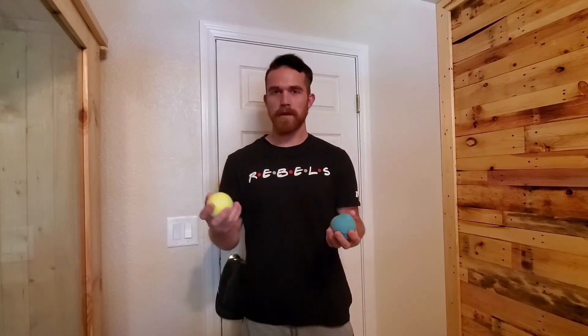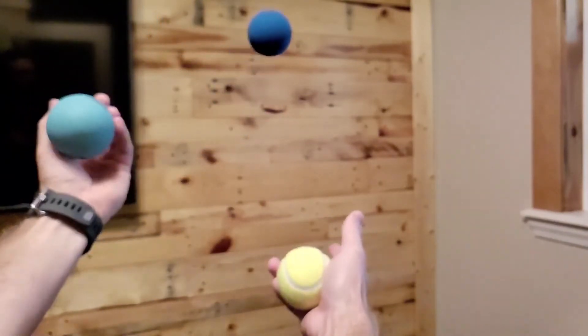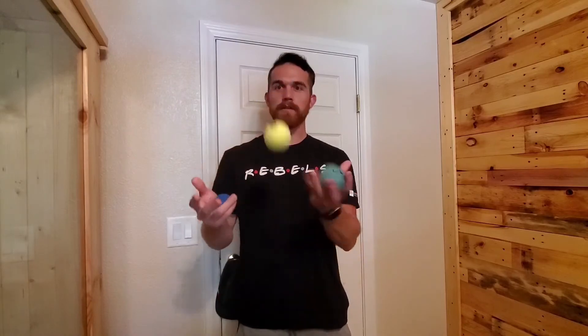Moving on to step two: you're going to add a third ball. Start off with two in your right hand and one in your left hand. You're going to be doing the same move as before — toss one ball to your left hand, and then toss this one as you're catching the ball that you just threw. If you practiced this move in step one, the only difference is you're holding an extra ball in your right hand.